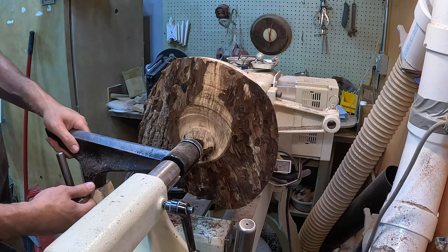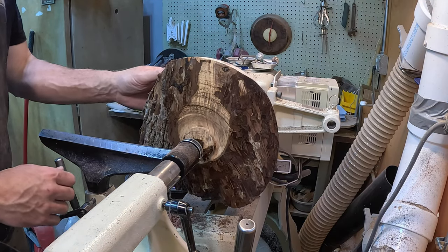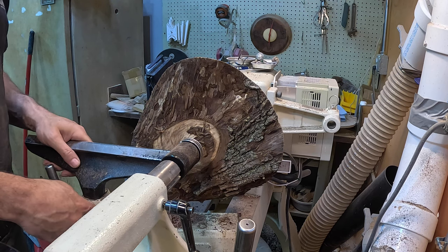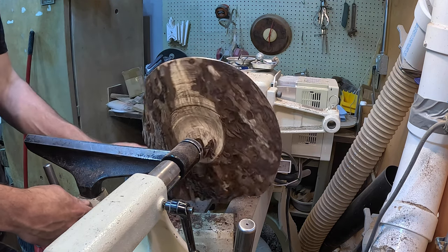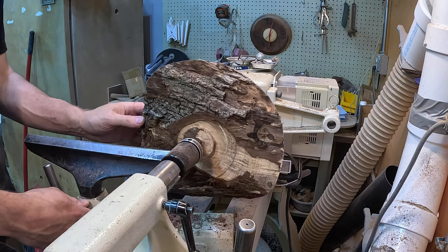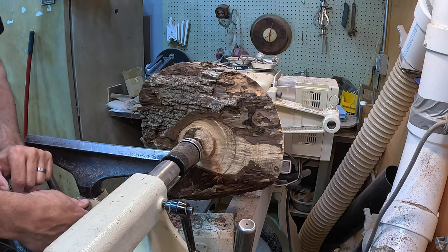We have that flipped around now. So what we're going to do is start hollowing it out. I am going to leave the tailstock up just for a bit until I get some of this material out — hopefully get it a little bit better in balance and go from there.